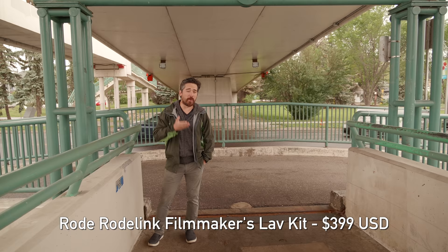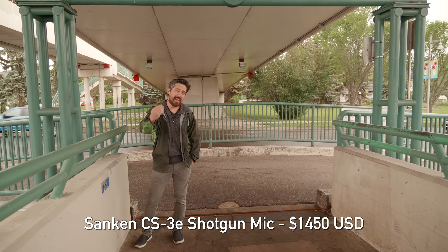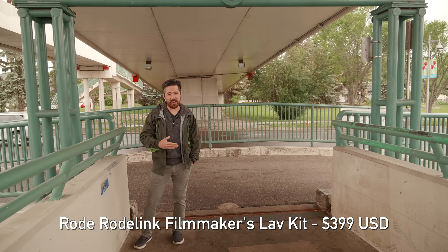In this example I've got my lav right on my chest, but we also have a shotgun mic right at the camera simulating an onboard camera shotgun, pointing right at me.